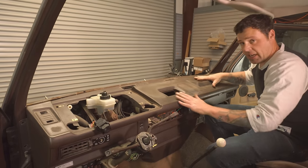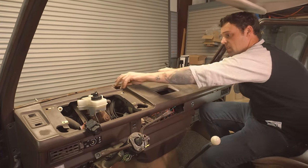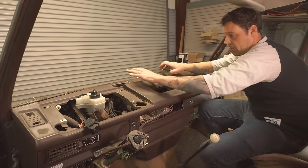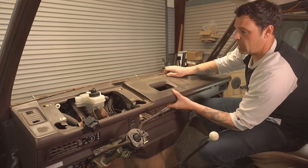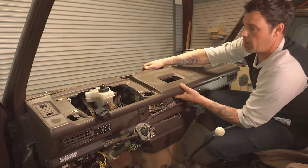At this point our dash is free from the vehicle and we can pull it up and out. You might get some resistance in the foam here and it'll seem like it's still attached, but you just want to gently work it up and off and it'll come out.